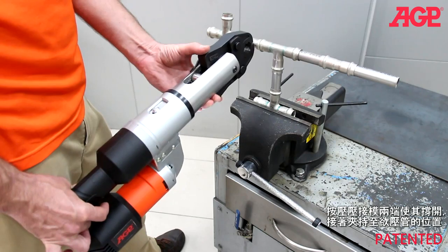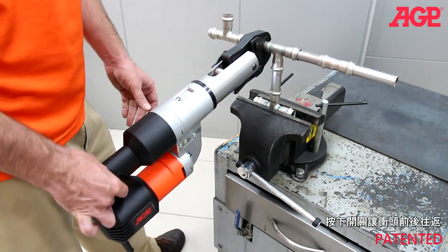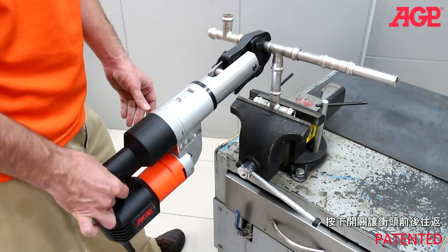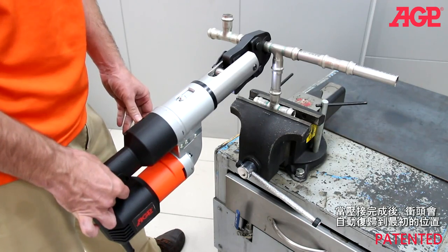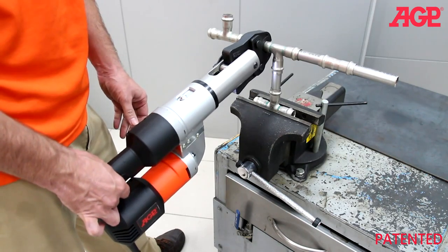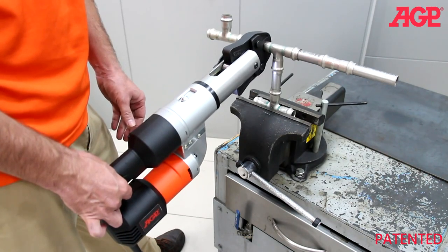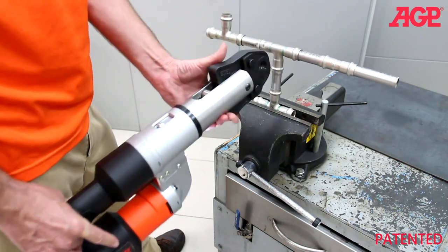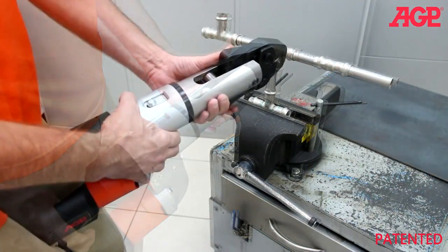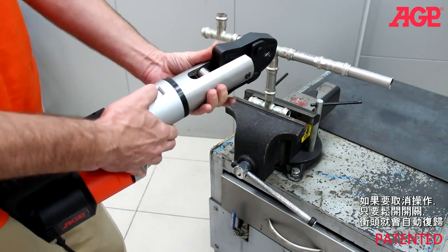Spread the jaws by pressing the ears and mount on the pipe fitting. Press the trigger and hold for one full pressing cycle. The ram returns automatically to the starting position after it is finished. If you wish to abort the operation for any reason, release the trigger and the ram will automatically return.